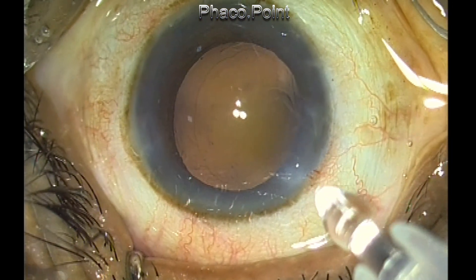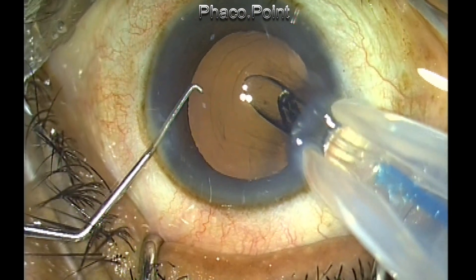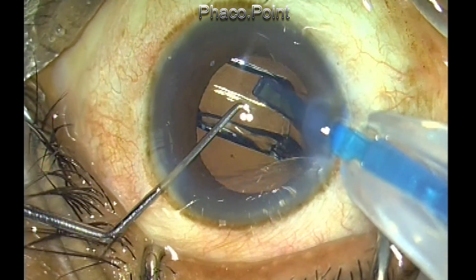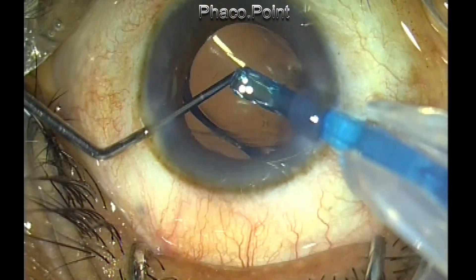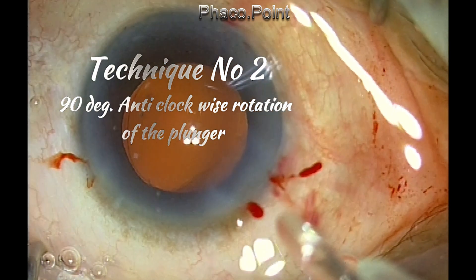I have retracted the nozzle so I can have an in-the-bag injection. The leading haptic comes out fine; the trailing haptic is curled up near the pusher. So you just pull it back, and as you pull it back, you then press the lens posteriorly to inject it into the capsular bag.